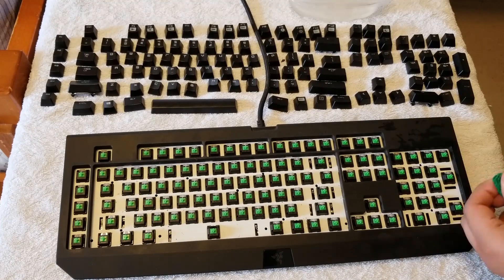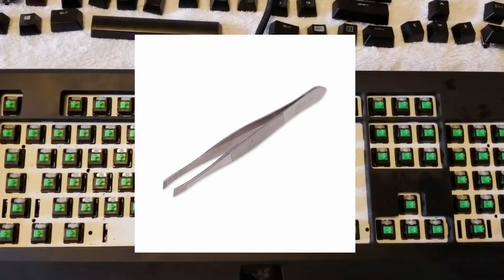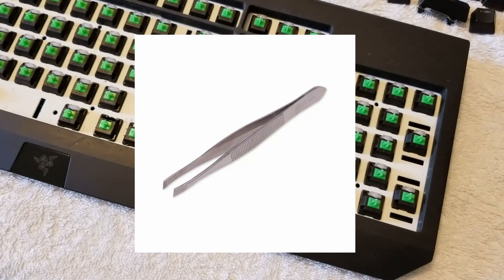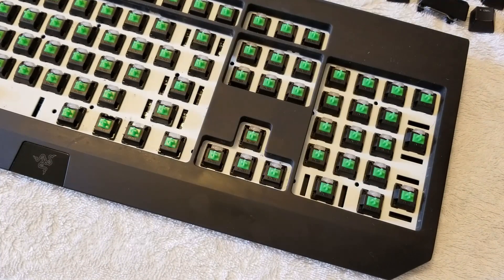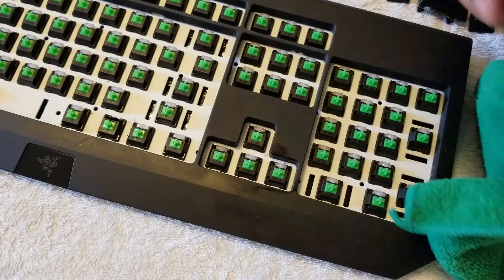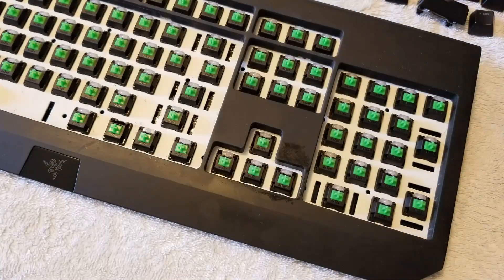I would also advise using some eyebrow clips — I'll put a picture on screen of what they look like. They help make sure you get everything out from inside the keyboard, like hairs that are stuck in there. It would be a lot easier with these; you can grab them pretty easily.